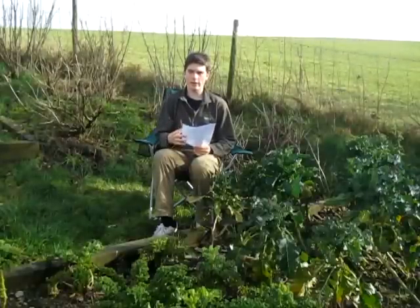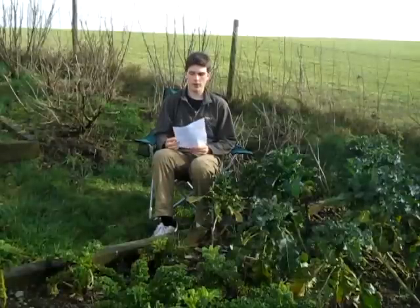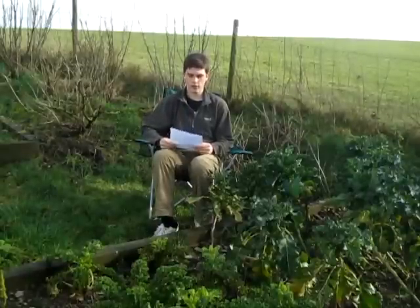Some of the answers I give may be incorrect because this is just off the top of my head from past experience. If you're a bit strapped for time, you can always look down in the description — there'll be a timestamp for each individual question so you can scroll through and find the one you want the answer to.